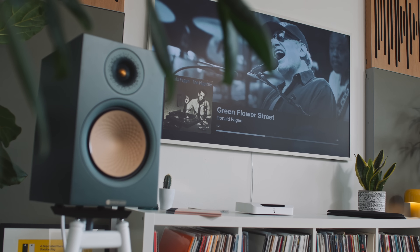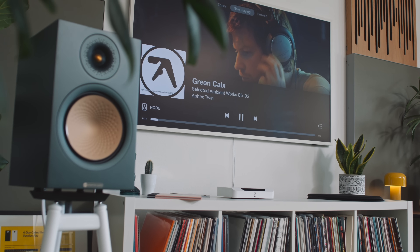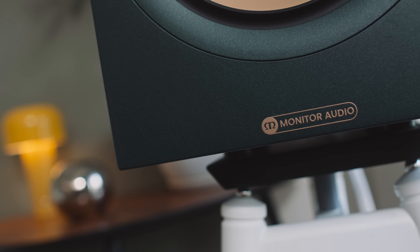Make no mistake — I think the Monitor Audio Silver 100 7G 50th Anniversary Edition is, to borrow a phrase from the UK, a bloody brilliant loudspeaker. It's utterly fantastic. It's the same price as the Sonus Faber, the KEF, and the Q Acoustics, and for this room I would pick the Monitor Audio over all of them. For my bedroom upstairs, though, it's a little too big. You really have to factor in your room dimensions when picking a loudspeaker. I can't say enough good things about it for the money, and I love the racing green finish — I really am not keen to send these back.